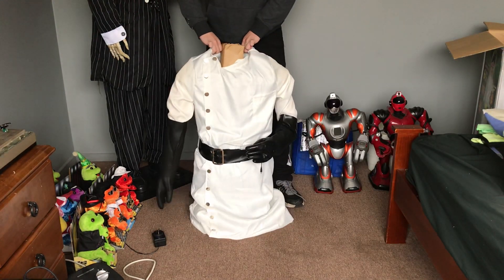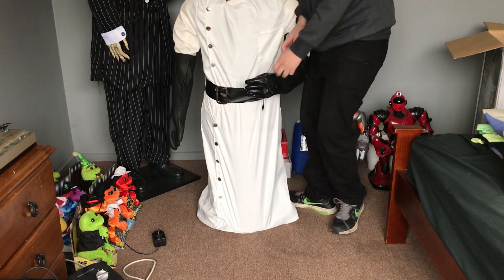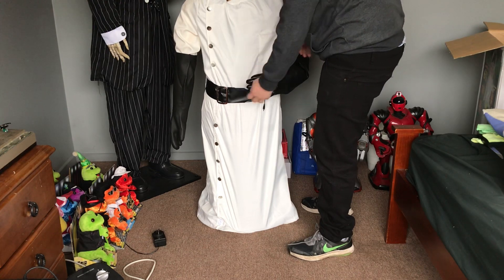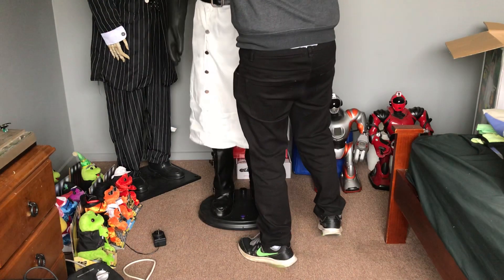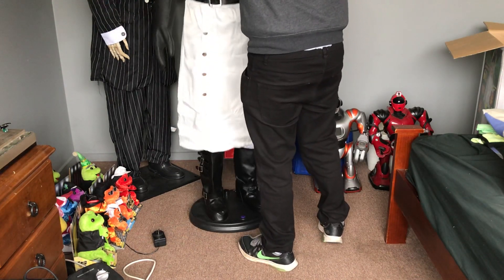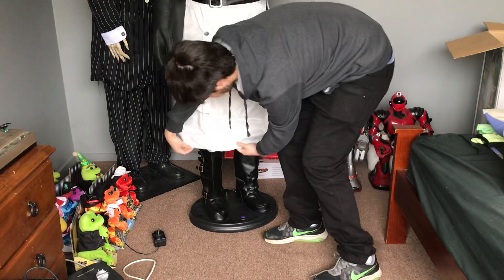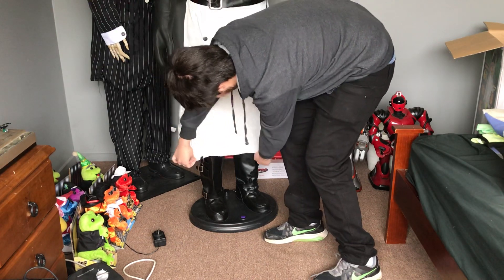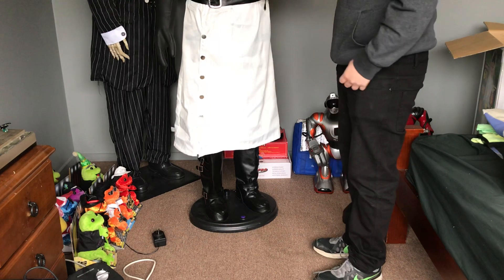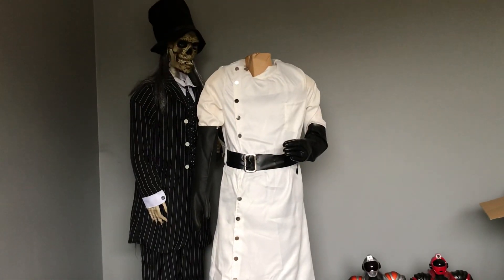I don't know if the camera can see this, but as you can see, his gloves are immaculate. They're like brand new — well, they are brand new, obviously. I've started removing the cardboard, and I'm going to bring the camera up a little bit so you can see what I'm doing.